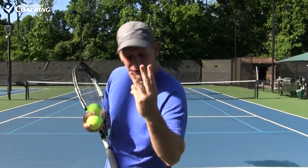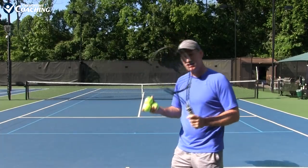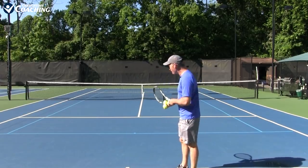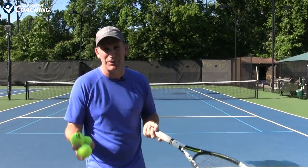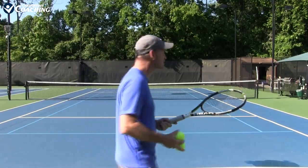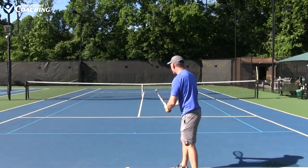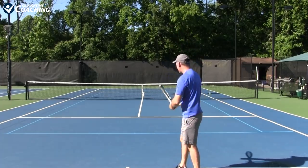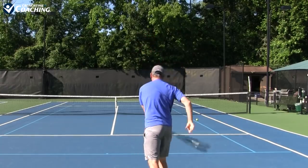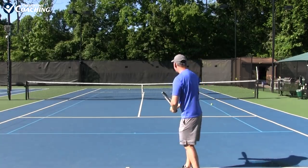Now for no-fail drill number three: you're going to attempt a full serve motion and still try to hit it with the edge. This is going to be challenging mentally — it'll be so tempting to want to hit the ball normally. It might get ugly, and if there are other people watching, don't care about those people. Go out at a time when no one's watching, because this is going to get ugly, but it's going to make your serve beautiful in the long term. You can see what starts happening — I'm starting to add a lot of slice — and you can see how spin is added. The ball is slicing off to the side.